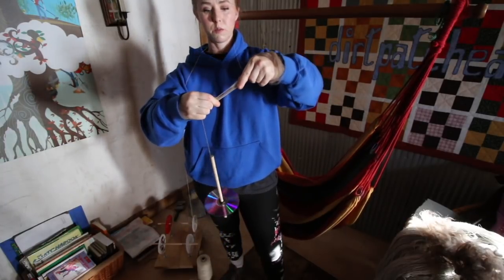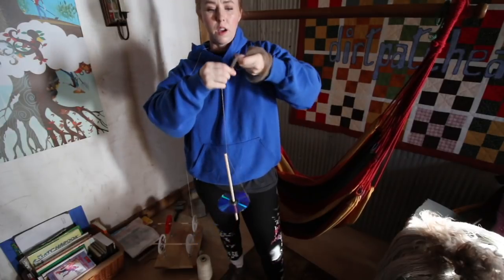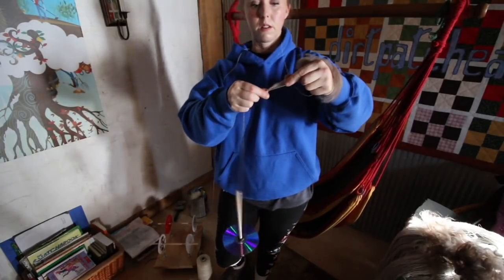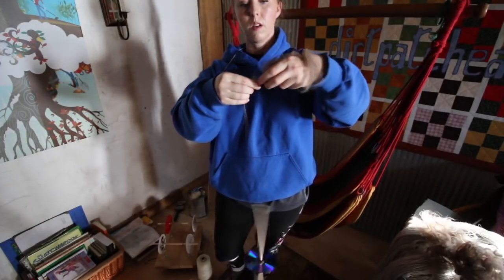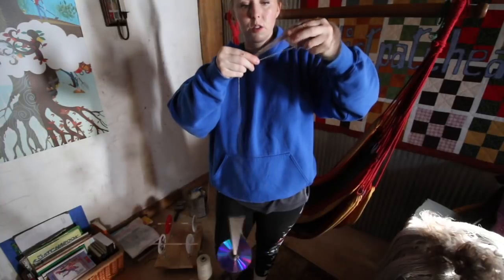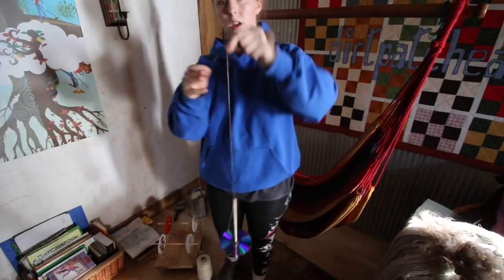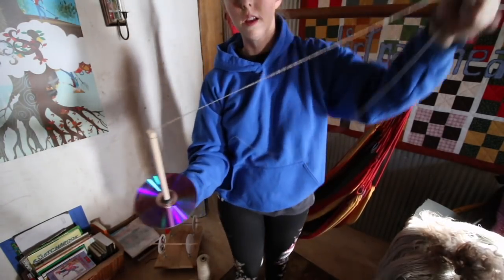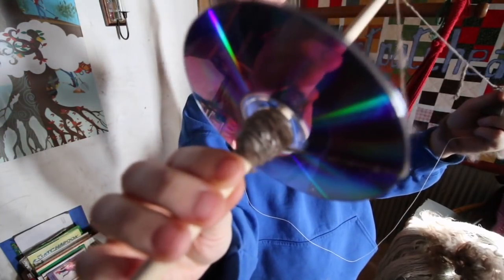If you want something soft and open, using a really delicate fiber without a coarse core, I'd recommend getting a supported spindle. There are some really beautiful ones out there — maybe I'll show you in the next video. Anyway, I'm going to take my thread off from around my neck. There's the yarn so far.